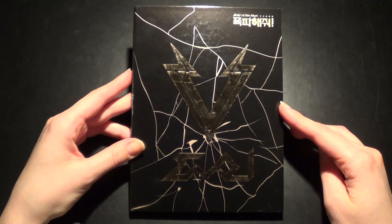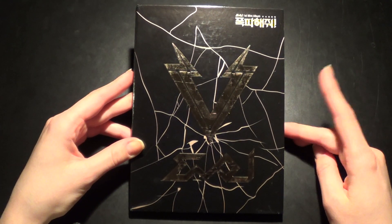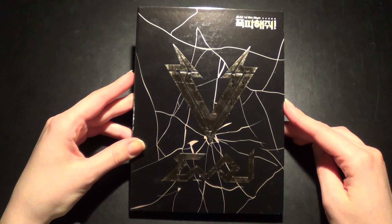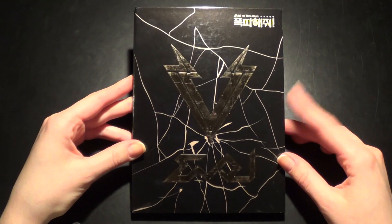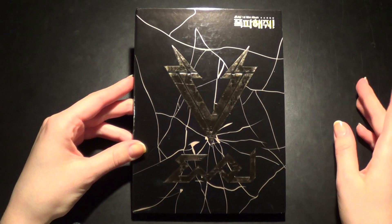And yeah, this is Evil, their first mini-album. Evil, which is love backwards. So yeah, I really love their debut CD. I bought it when it came out. It wasn't too fun of their second mini-album.